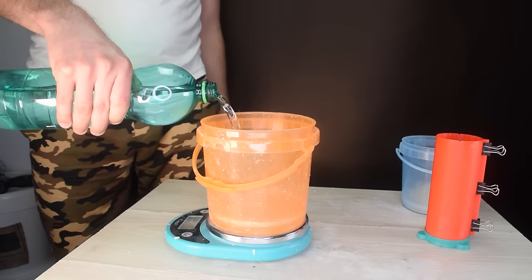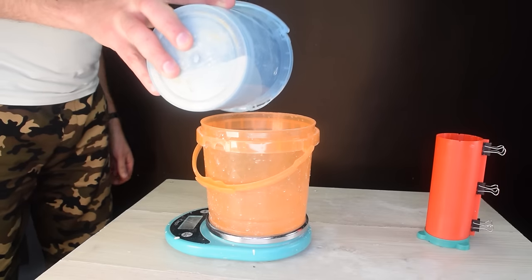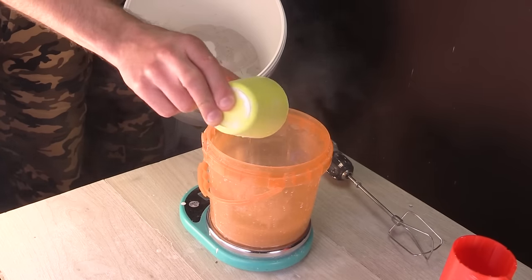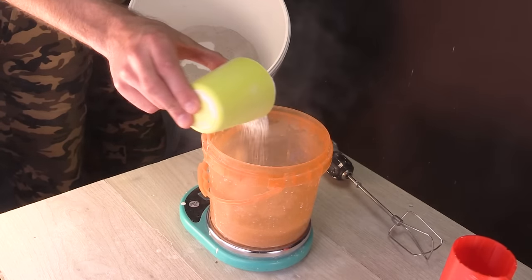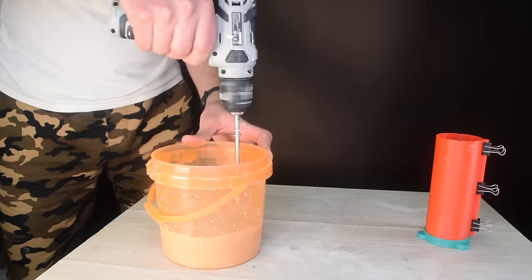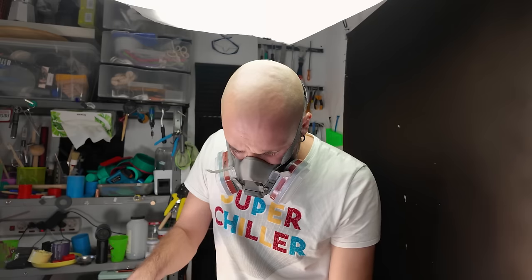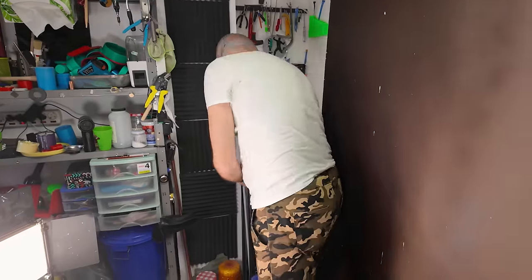I mixed some ridiculously cheap construction plaster with sand to make my investment. Here I'm just shaking out some of those bubbles.